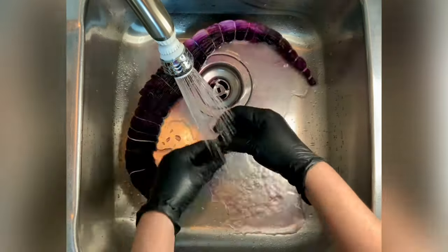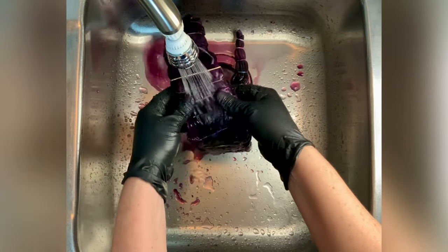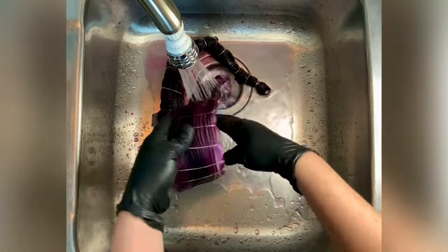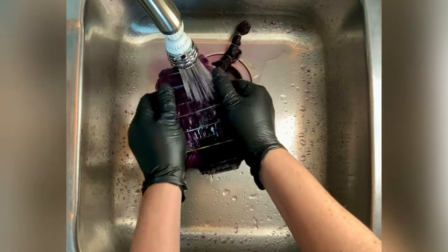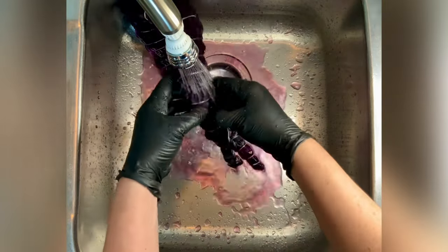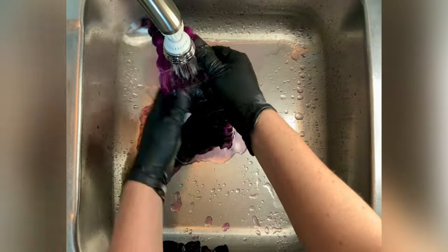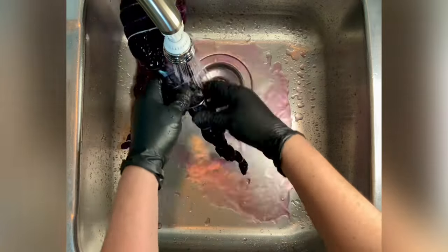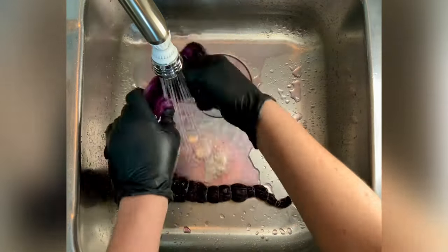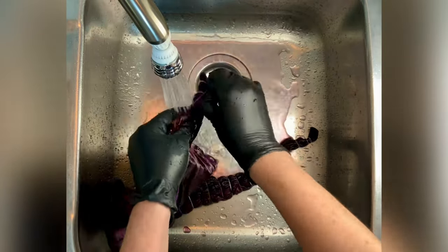Now it's time for the rinse out. Start by using cold water — that's going to rinse away any soda ash that might still be reacting within the fabric — then increase your water up to hot and rinse until the water runs pretty much clear. From there I take it to the washing machine and do hot water cycles using Kiralon, a professional textile detergent, then a final hot water cycle using Mill Soft, which is a professional fabric softener. Then I put it in the dryer, iron it, and we'll come back and see the results.